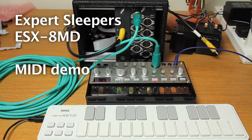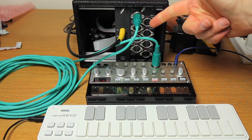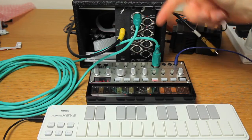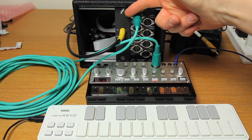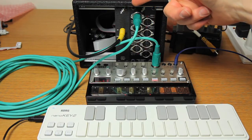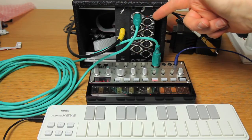Hello, this is a quick demo of how to use Expert Sleepers software and hardware to create a sample-accurate and jitter-free MIDI interface. What we have here is the new Expert Sleepers EXX 8MD MIDI and DIN-Sync expander connected to an ES40 SPDIF interface. If you have ADAT rather than SPDIF you can do the same thing with an ES3 and an ES5 and the 8MD again.